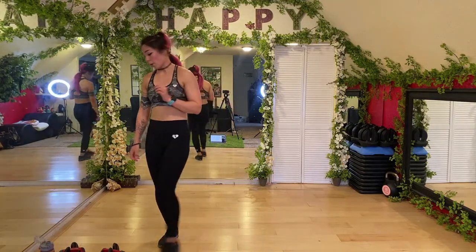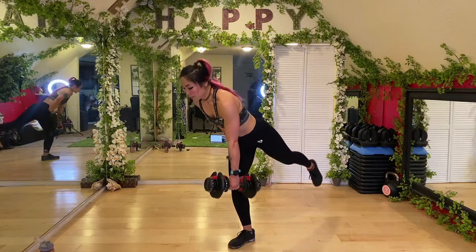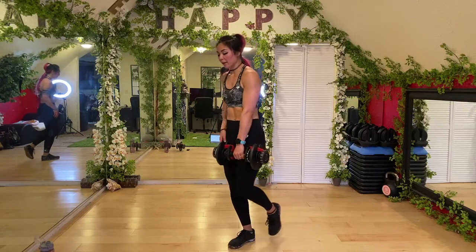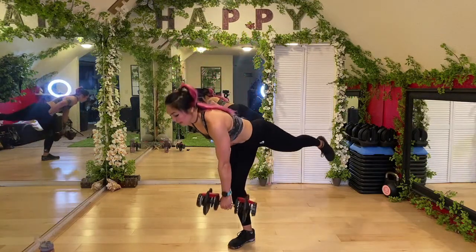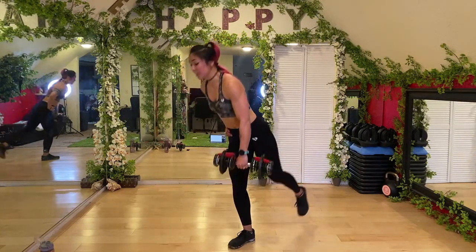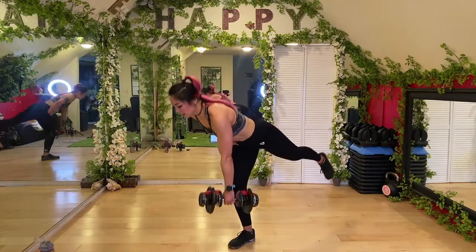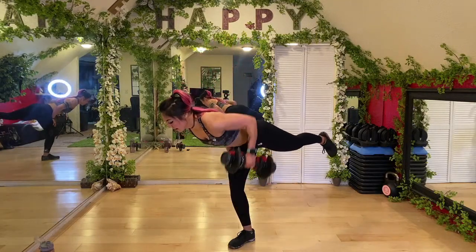Single leg deadlift with a row — grabbing weight in the left hand, staying on the right foot. Slight bend in that right knee, row, bring it back. Catching your breath, really squeeze that back, row towards the hips. Remember to challenge yourself with weights. Core strong — if you need to tap that foot down in between, you can. Ten seconds... that right leg... three, two — done! Good news: we're doing the other side.